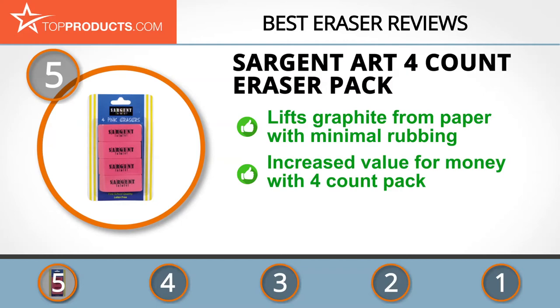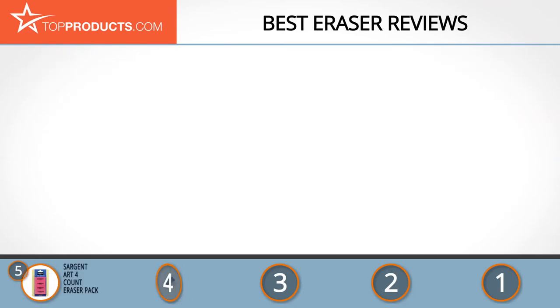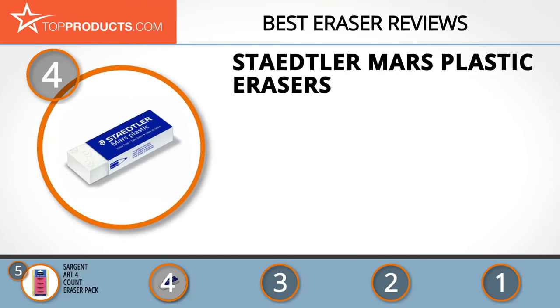The erasers leave no residue on fingers or paper. The 14-count pack size ensures you get value for your money, and the latex-free material is safe on skin. These are great erasers, but the quality may be a little lacking for professional use.